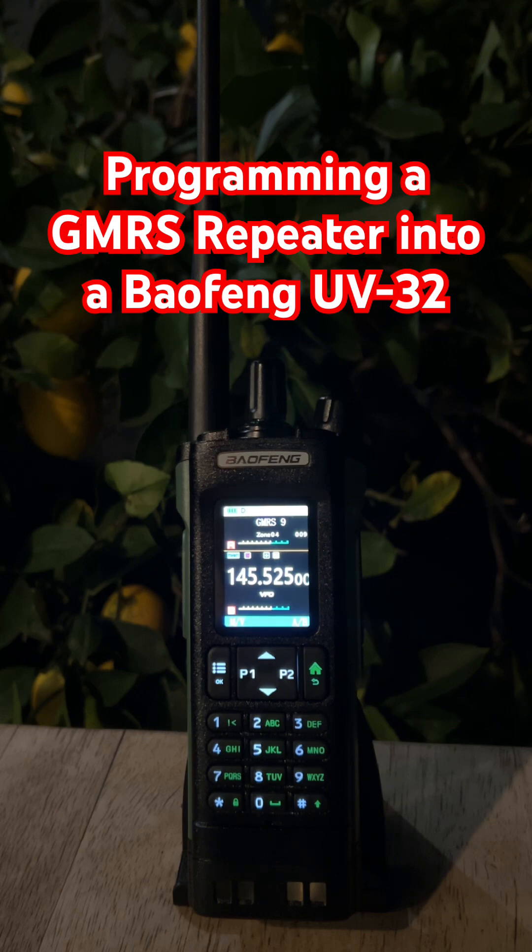Now, to set the tone, still inside Program CH, scroll to menu 6, TXCTCSS, and select the right CTCSS tone. Your UV32 is now ready to key up that repeater and reach people way farther than you ever could with just a handheld alone.